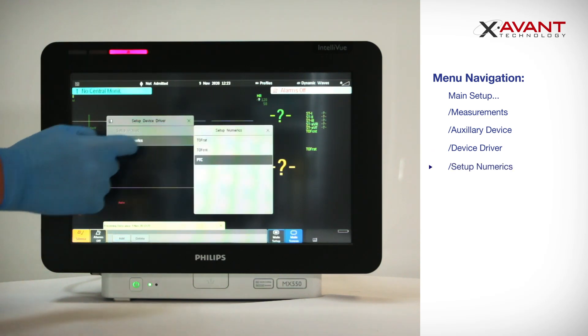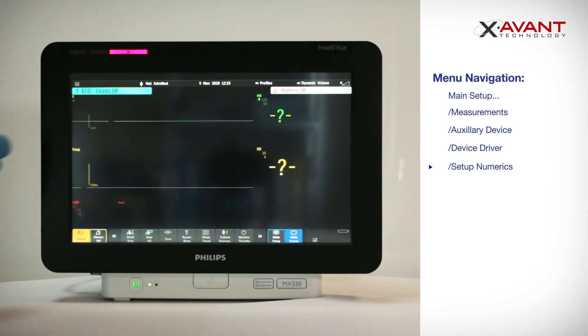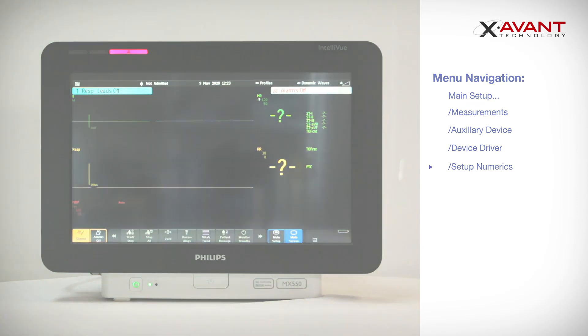Once you are complete, you can close all open windows by selecting Main Screen, or closing the windows individually, and the new measurements will now be displayed on the monitor.